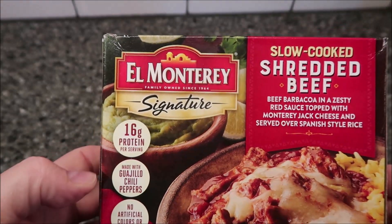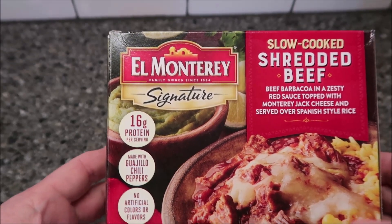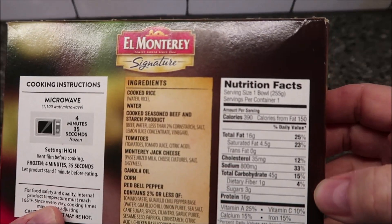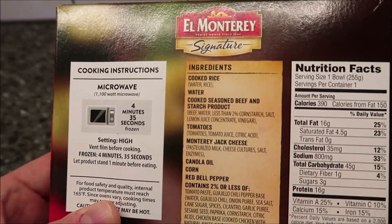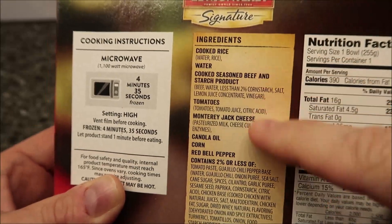16 grams of protein, made with guajillo chili peppers, and no artificial colors or flavors. It is 390 calories for the whole meal. It gives you all the ingredients — very easy to read the main ingredients, and it's got the less than 2% ingredients listed as well. Pretty cool that it gives you all the main ingredients.